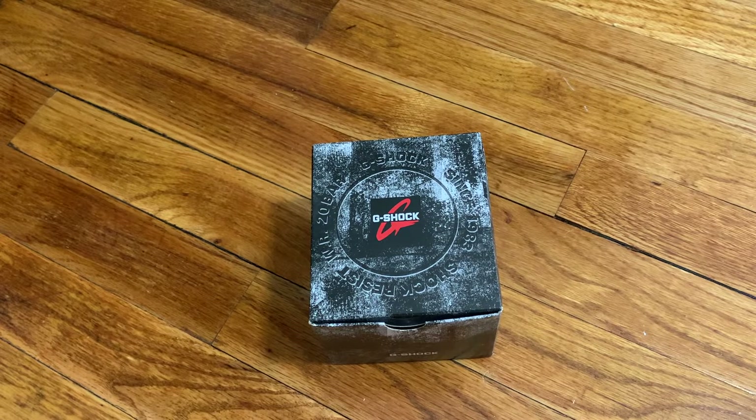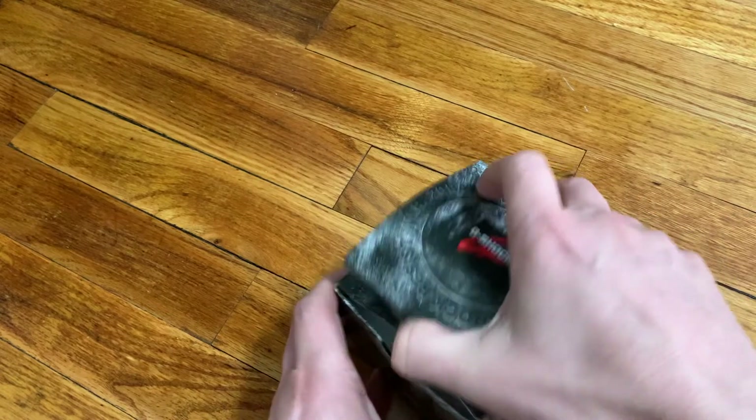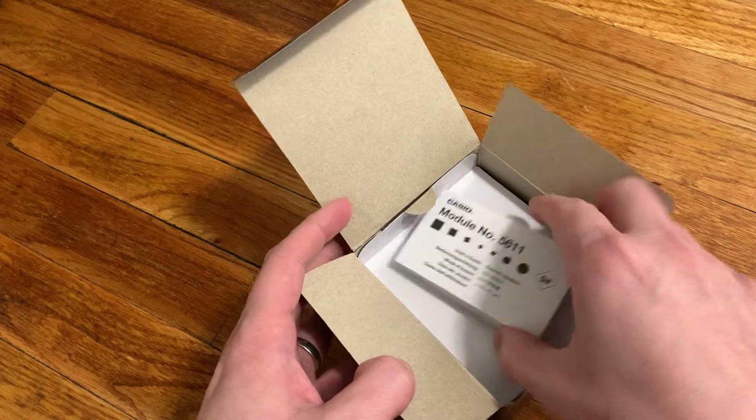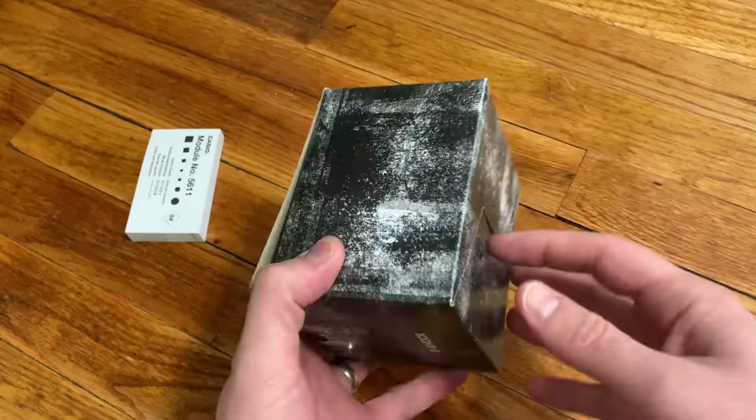Hello everyone. Today I'm going to be doing an unboxing and first impressions of the Casio G-Shock GA2100. This watch is sometimes referred to as the Royal Oak. The particular model I got is the 1A1, which is the all black look with the negative display.